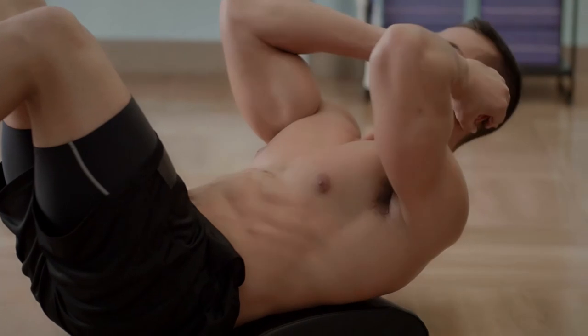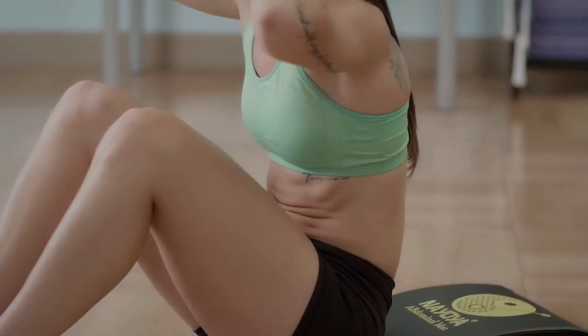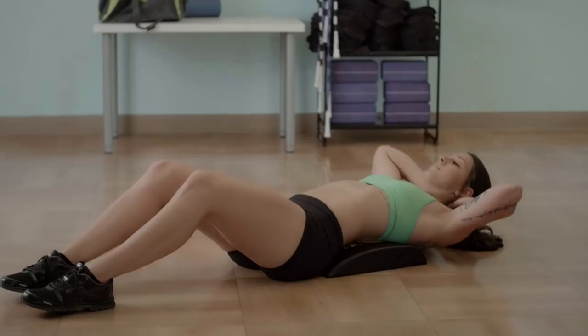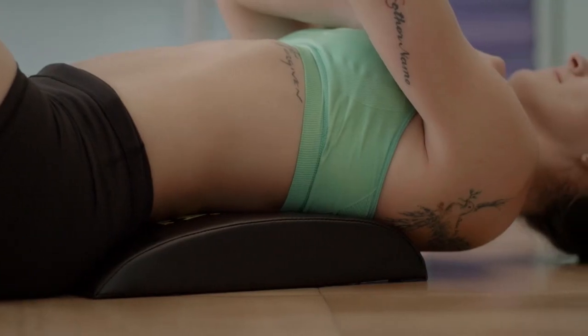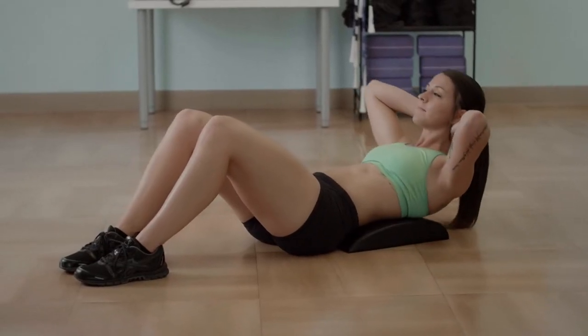Just lay your back on the mat and start your ab routine. You'll see just how effective the support of the mat will be on your abs. The mat can also be used effectively to stretch your back and release tension. The Abdominal Mat's curved design was made to mimic your curved spine, giving you that back support and stretch you want.